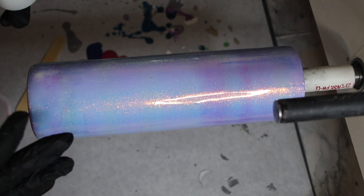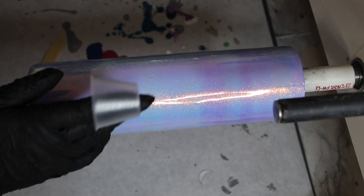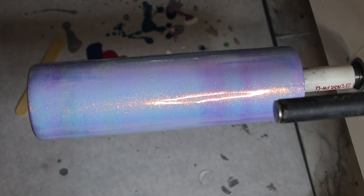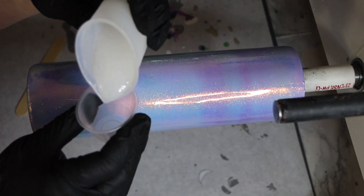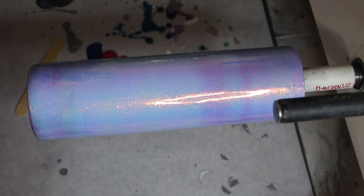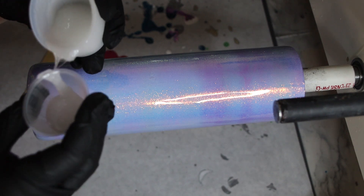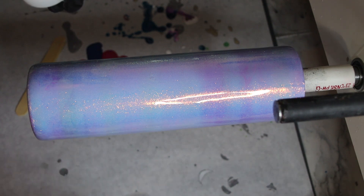Because it's fast set, you have to work kind of fast on this cup. You'll use alcohol inks, micas, and then some type of white in a small cup of epoxy — you just need a little bit. I've mixed up 60 milliliters of epoxy and I'm going to put probably 10 milliliters in each of these mica cups. You don't need a ton in your mica cups.